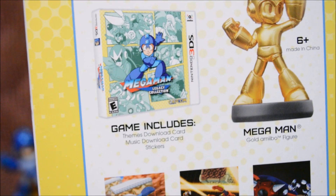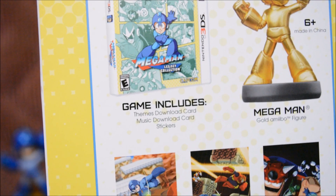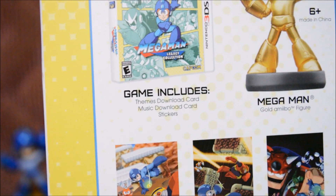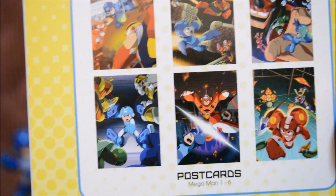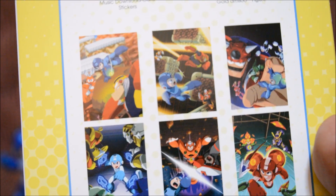Alright, so I guess there's more in this box than just the game and the amiibo. It says the game includes themes, a download card, a music download card, and stickers. That's so cool. And the Mega Man amiibo obviously. There are also some postcards and it comes with six total — from Mega Man 1 through 6. I can't wait to open this thing.